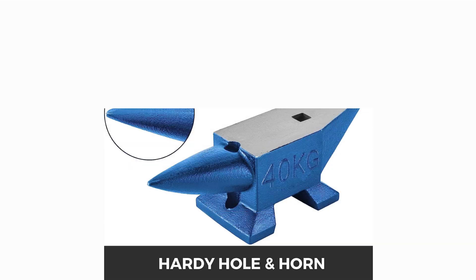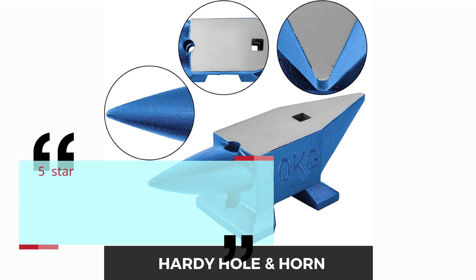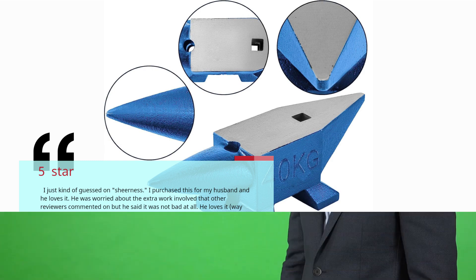Number 5 — Good Value. Corvid Lady. 5 Star. I just kind of guessed on size. I purchased this for my husband and he loves it. He was worried about the extra work involved that other reviewers commented on, but he said it was not bad at all. He loves it — way better than the free hand-me-down he had — and felt we got good value. — Corvid Lady.